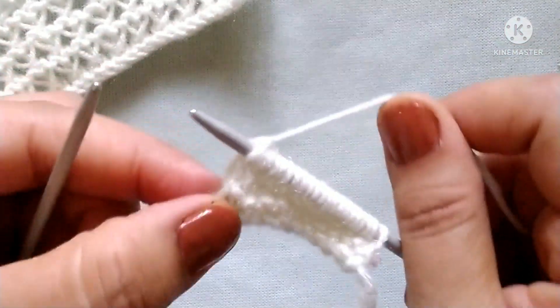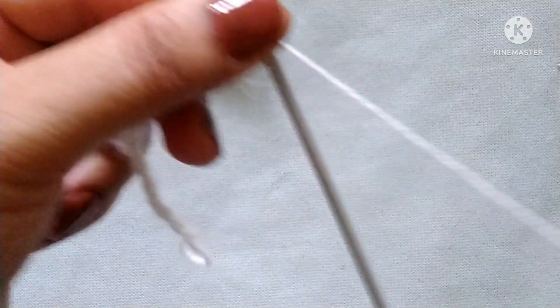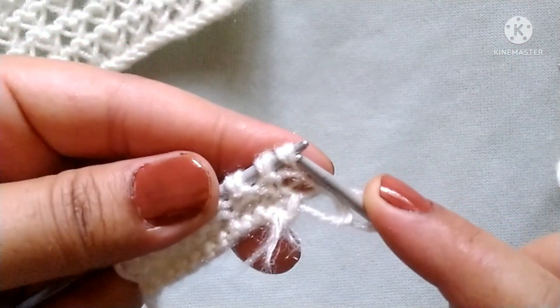Second row — wrong side. Slip the edge stitch. After that our pattern will start. Yarn in back. Now we will unwrap these double yarn overs: first unwrap one stitch, then unwrap the next stitch. Now pass the first stitch over the second stitch and shift it back into the left needle. Knit the first stitch through the back loop, and knit this stitch from the front side.